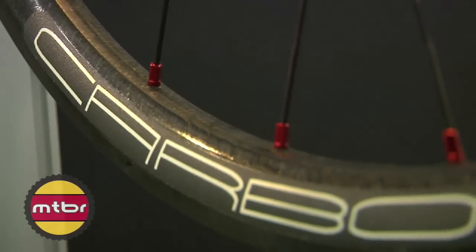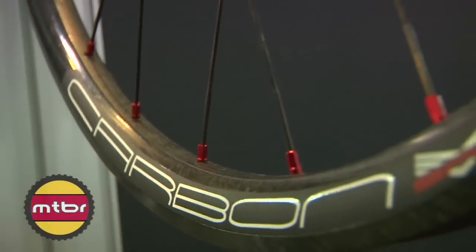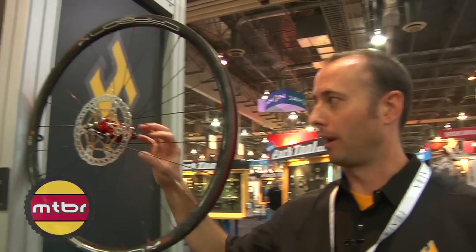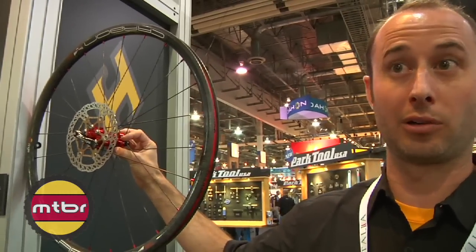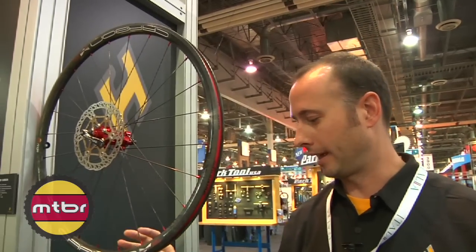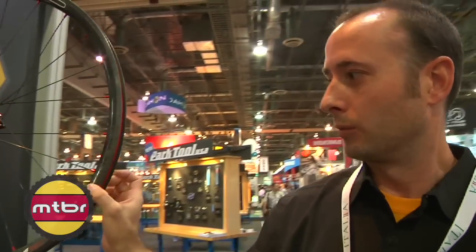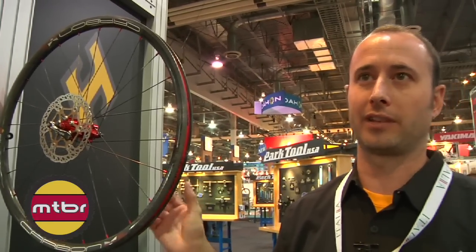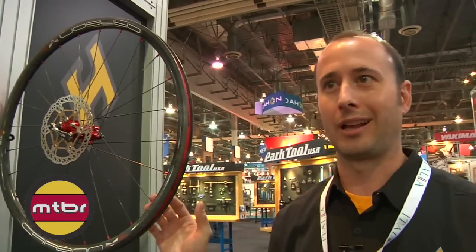Over here we have our SRD carbon wheelset. The carbon rim we use is a 26mm wide rim, paired up with the exact same hubs in our Pro Series for our Charger Pro and our Black Flag Pro, with all the convertible end caps. It's a 1530 gram pair wheelset, yet the rim is wide enough for an all-mountain application, but light enough for an XC race application.